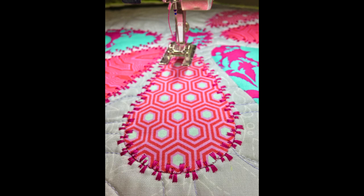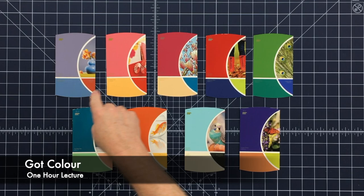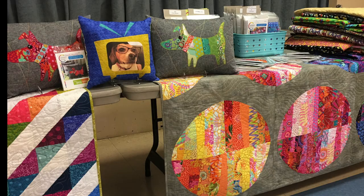I also have three lectures to offer. My newest is Precision Piecing — my best tips and tricks to perfect your piecing skills. Our most popular is Got Color, where we share techniques and tips to boost your color confidence. And of course our ever popular ColorWorks trunk show, always updated and filled with loads and loads of colorful quilts.